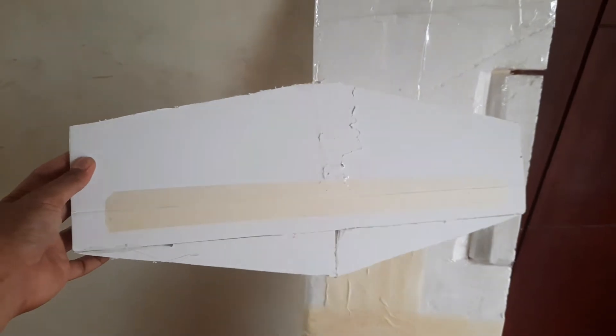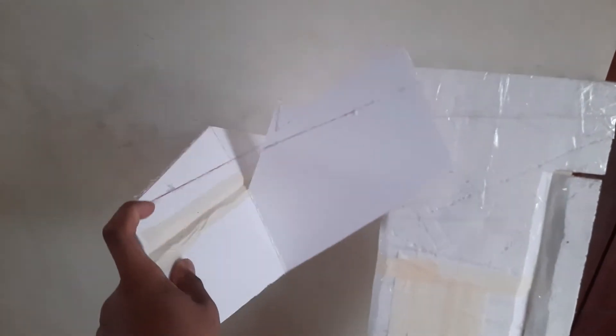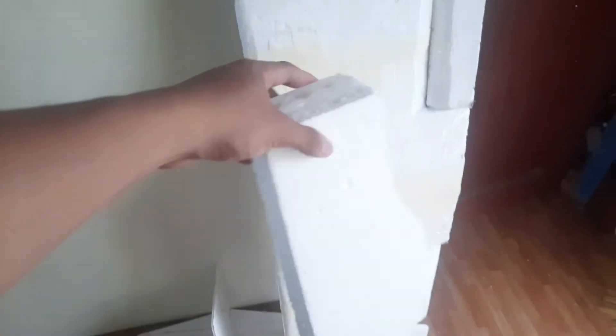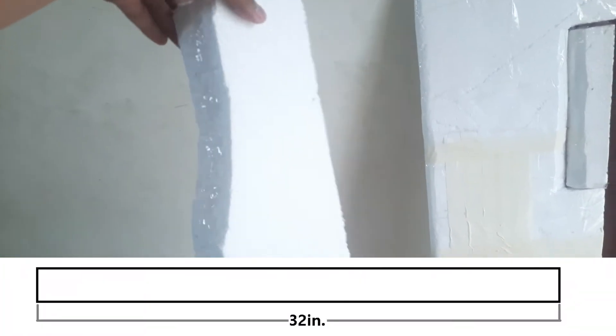After making the wings, I made the stabilizers. This one is not made out of styrofoam — it's made out of foam board. I only inserted elevator control and there is no rudder control.